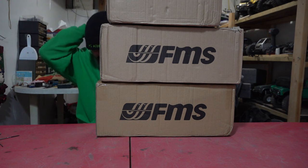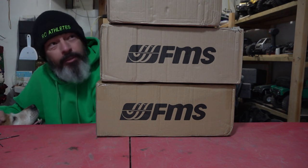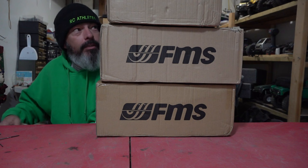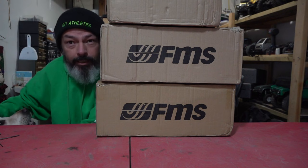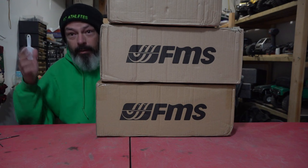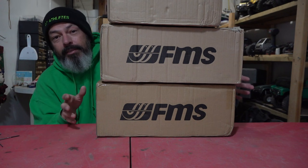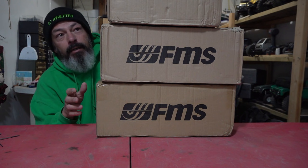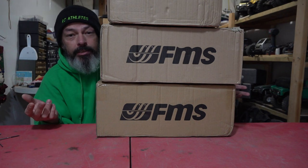Hello RC fans, hi Molly! As you can see there are three boxes on the table. If you've seen my Instagram you already know what's coming. I have a friend coming over — they wanted to help me unbox these and I said sure, no problem. He's on his way. I'm still working with FMS slash Rock Hobby so I can open all three of these, one at a time, as fast as we can. The person coming to help is someone you all know and love.